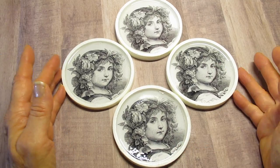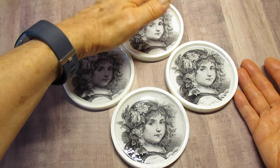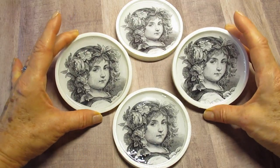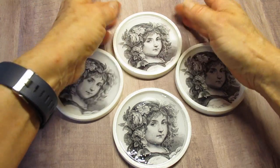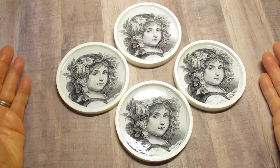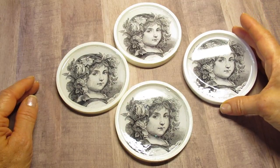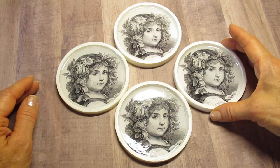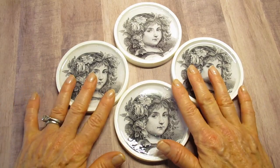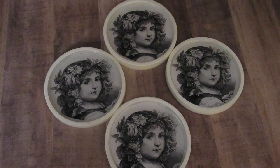I got these images from the Graphics Fairy website — I looked up 'Gorgeous Antique Flower Girl' and that's what came up. You can use any images you want and print them out. I've never had luck with inkjet printers for this, so if you don't have a laser jet printer, take your copies to a local copy center. Make sure they use laser copiers there — they almost always do. Also make sure you make extra copies.